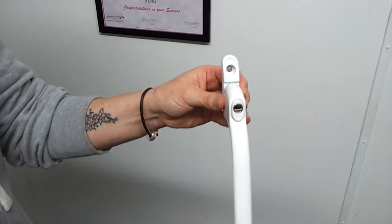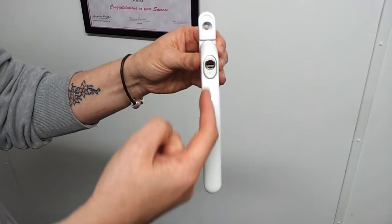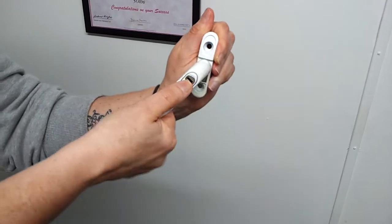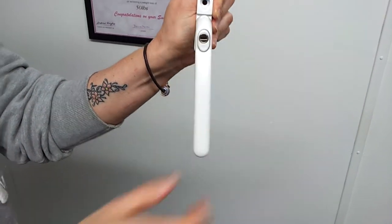This particular handle is an inline handle because it just goes straight down and it can open in either direction. This direction is set once it's engaged to your window frame.